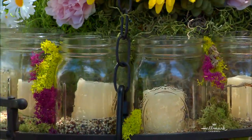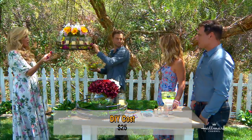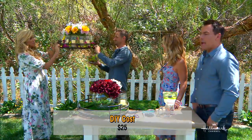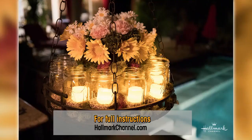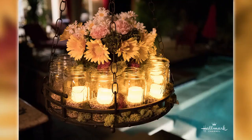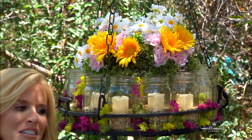How much does this cost, Paige? Just $25 — or if you have any of the stuff at home, it could be free. I want to get one more look at how this looks at night, because that's the part that really captures it. The romantic lighting is so important — it sets such a mood.